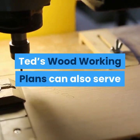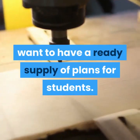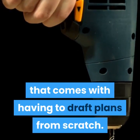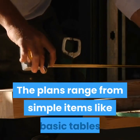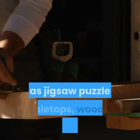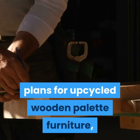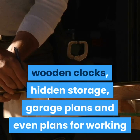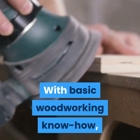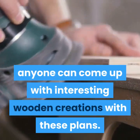Ted's Woodworking Plans can also serve as a great resource for workshop instructors who want to have a ready supply of plans for students. This takes out all the hard work that comes with having to draft plans from scratch. The plans range from simple items like basic tables and chairs to more artistic creations such as jigsaw puzzle tabletops, wooden animal centerpieces, plans for upcycled wooden pallet furniture, wooden clocks, hidden storage, garage plans and even plans for working musical instruments like guitars.